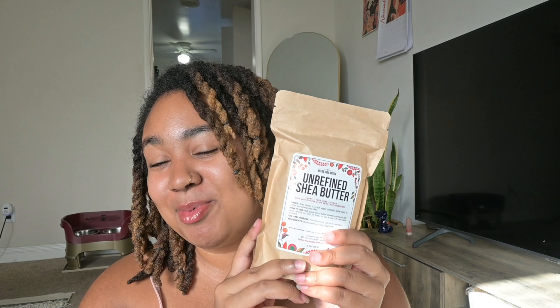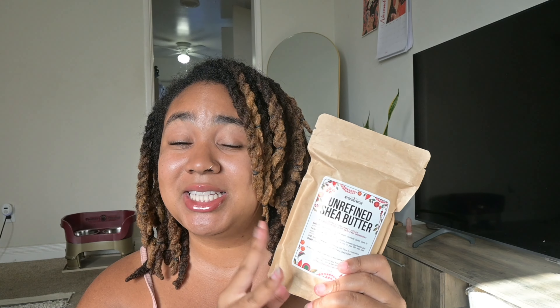Welcome back to my channel, welcome back to Becoming Cleo. I am so excited that you're here. Today we're going to be doing something very fun — we're going to be making some shea butter. I got this unrefined shea butter from Amazon; this is typically the type and brand that I use. We're going to be using this and I have two herbal infusions that I'm going to be incorporating into this batch of shea butter.